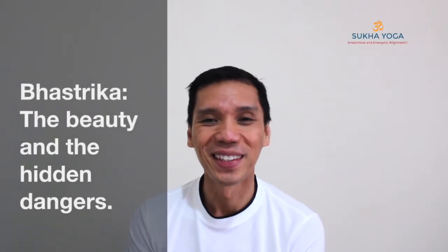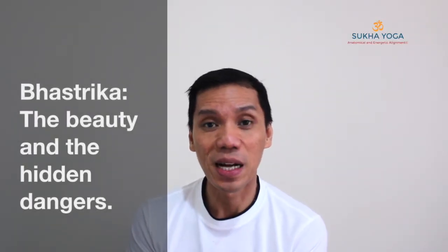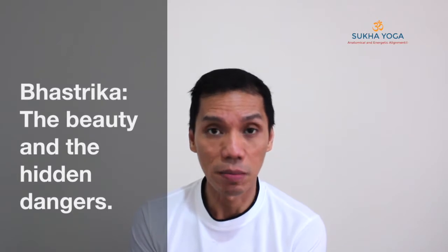Namaste. Welcome. How effective is the Bhastrika Pranayama, or the bellows breath, as an adjunctive tool to meditation when we practice stillness later on?